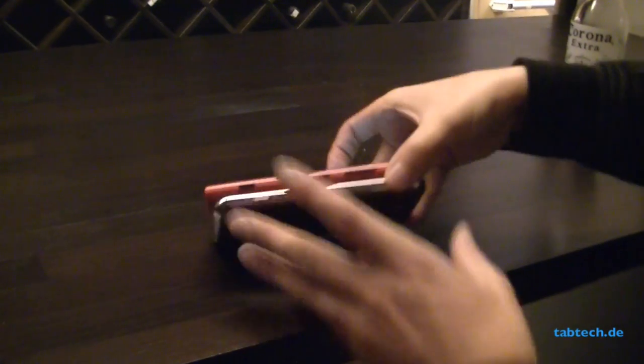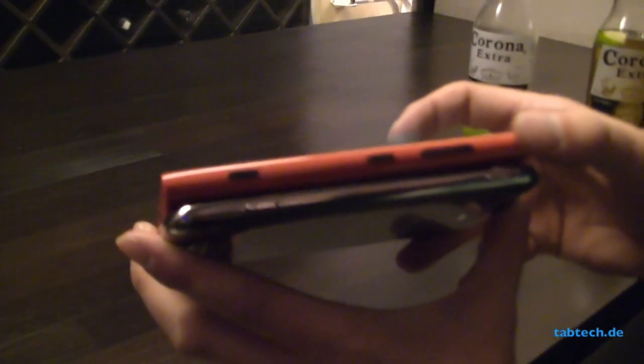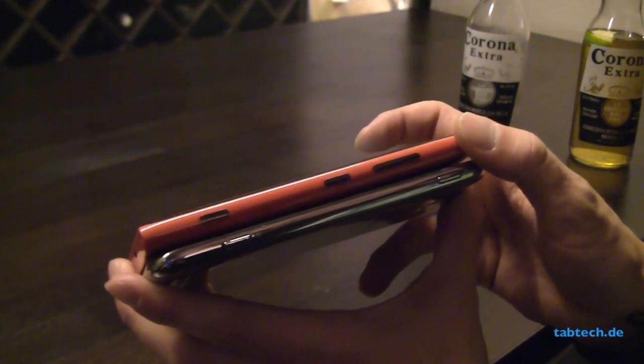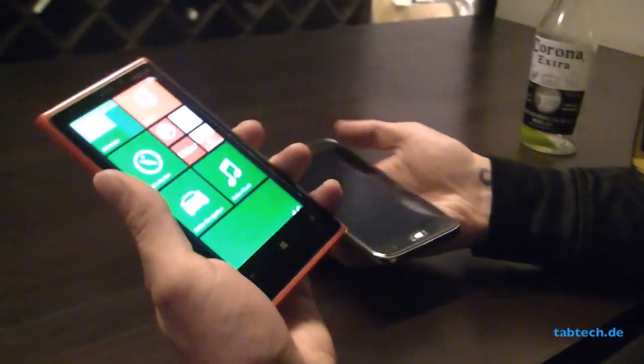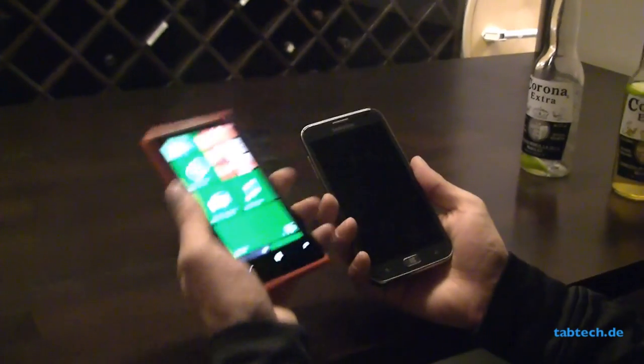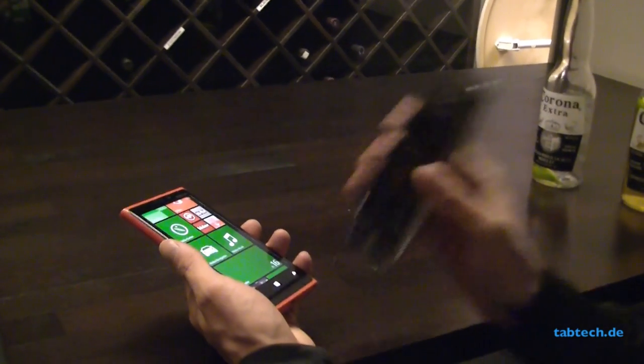In terms of size, you can see the ATIV S is pretty slim, just 8.3 to 8.7mm thin, while the Lumia 920 is a bit bigger. If you hold it in your hand, you can feel the Lumia 920 with its around 180 grams is pretty heavy compared to the 135 grams of the ATIV S.